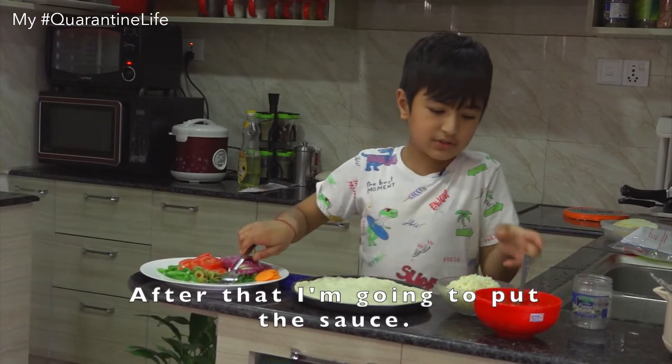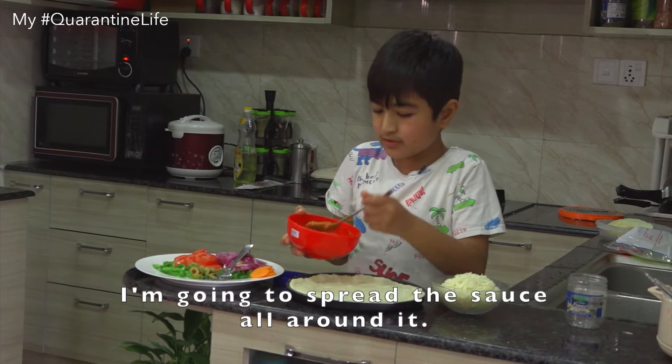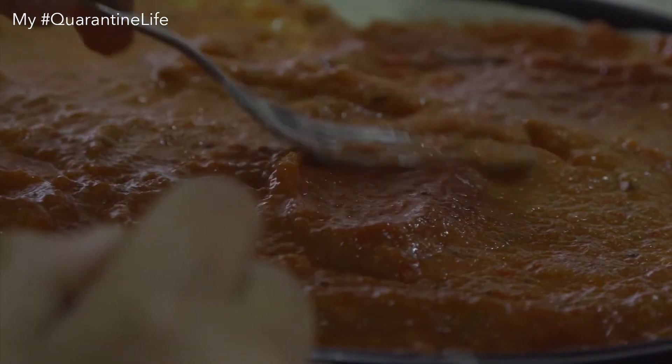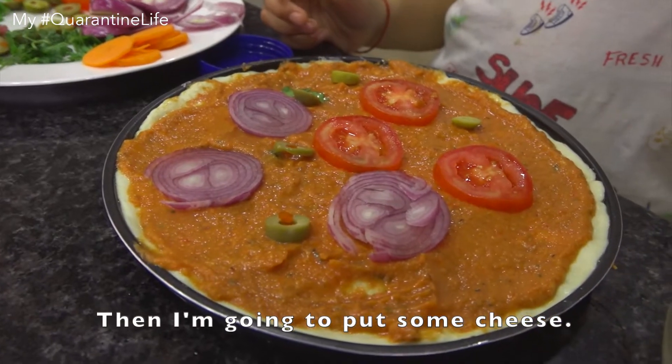After that, I'm going to put the sauce. I'm going to spread the sauce all around it. Then I'm going to put some cheese.